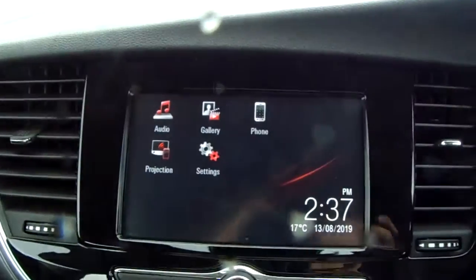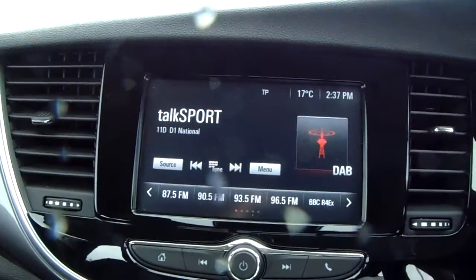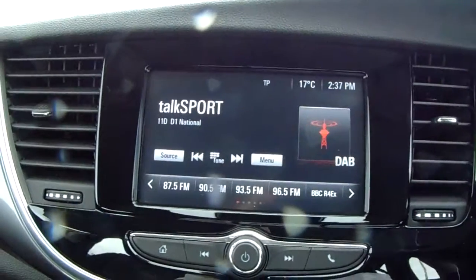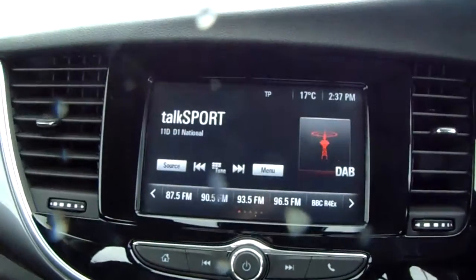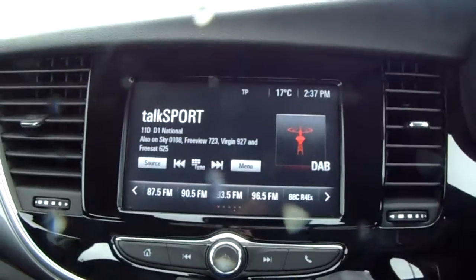Moving on to the main display of the centre console — it is a touchscreen display. If you tap on to audio you can see you have your DAB radio stations as well as your AM and FM. There are plenty of stations to choose from with an improved sound quality in this car as well.